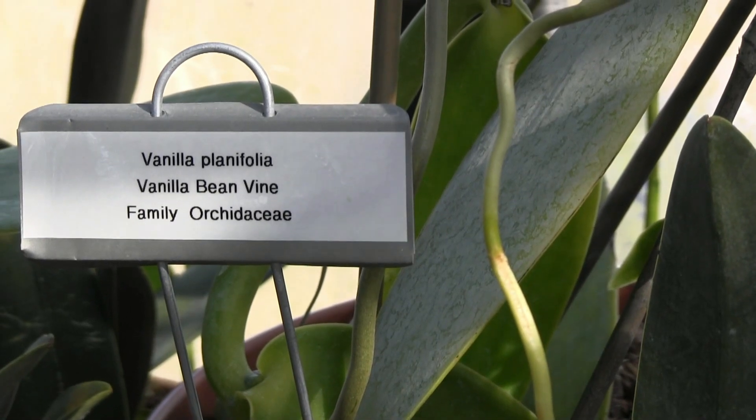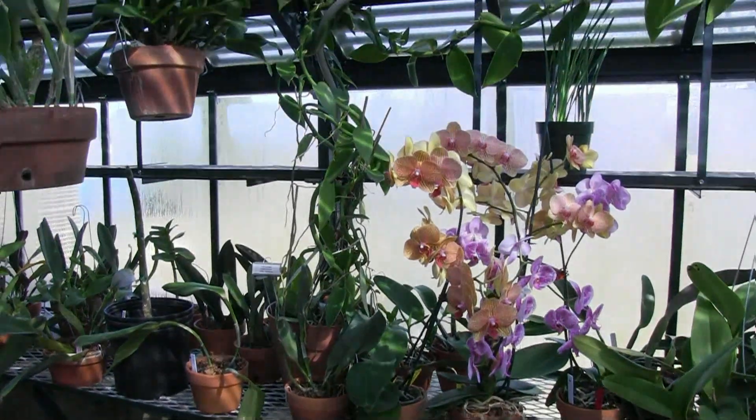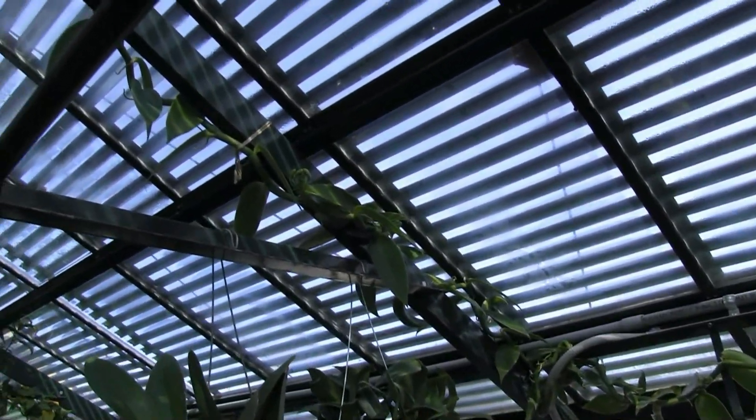Vanilla is grown in warm countries like Mexico and Tahiti. It is an orchid, but it actually grows as a vine, so it's kind of an unusual orchid in that respect.